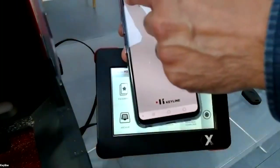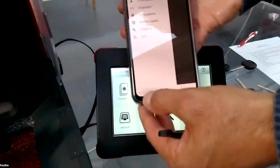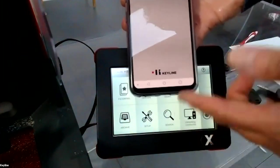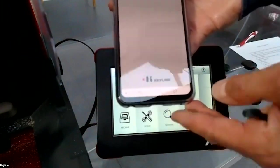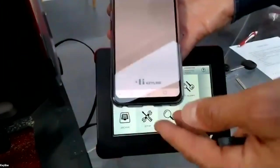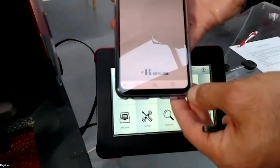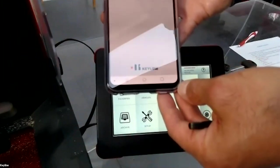Here is the app. You have all the information. The app does not have all the functions available on the console, but you can cut keys by searching by key blank, by code, or by brand and model.